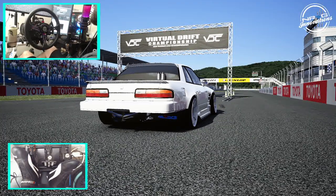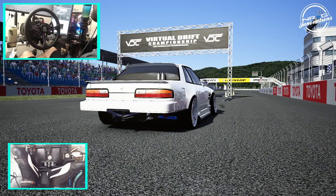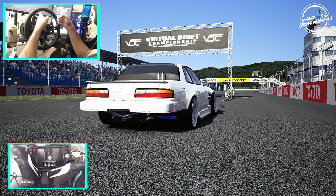Hello and welcome back to the channel. I'm Emo Revit. We are staring at the back of an ESDA spec S13 at VDC Okayama. We're going to be taking this thing for a rip. Make sure you guys follow me on all social media, all of which are found in the description box below. Let's get to it.